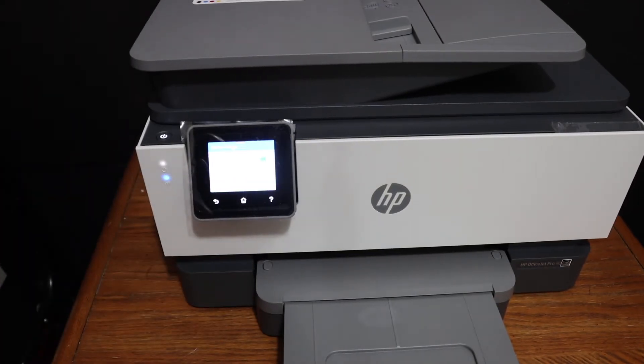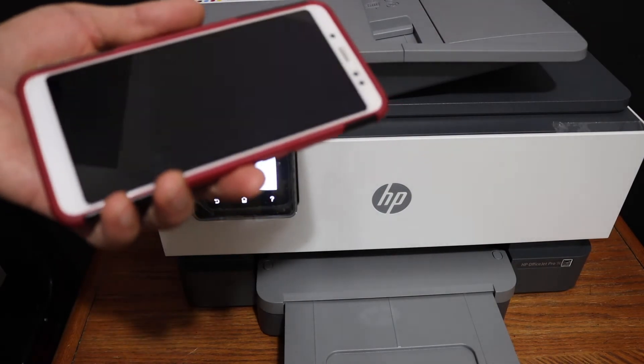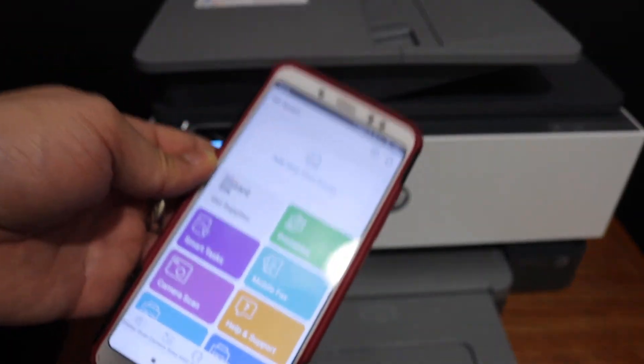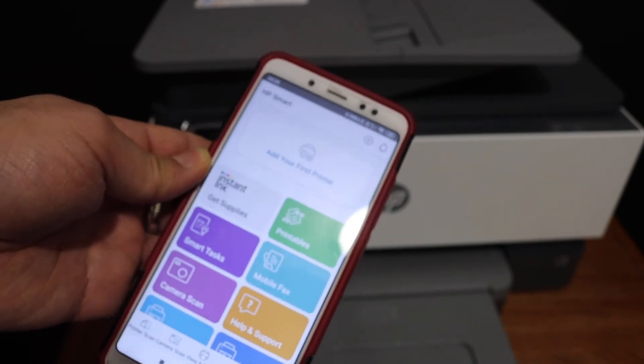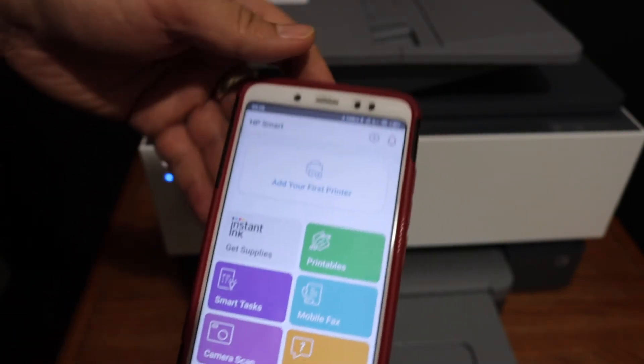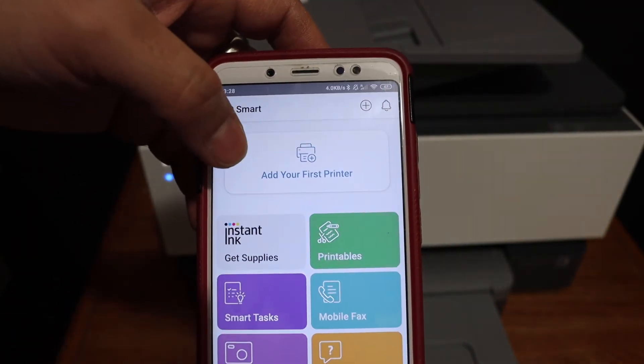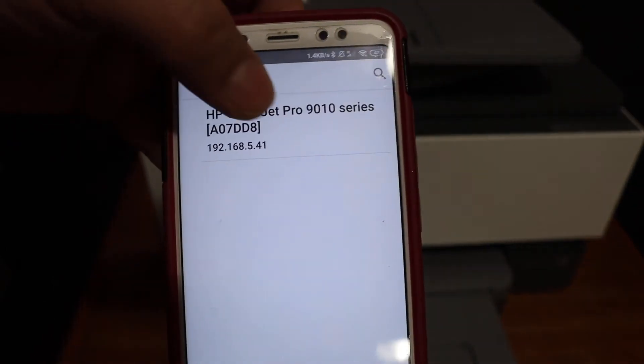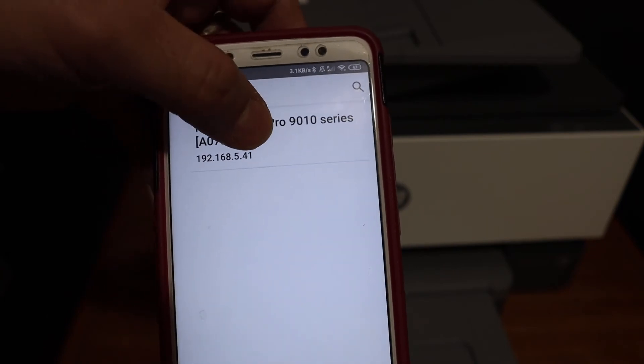Now we need to add this printer to a device — for example, an Android phone. Open the HP Smart app, which you can download from the app store. At the top of the screen, tap the add printer button. Your printer series will be displayed, so click on it and it will add the printer.